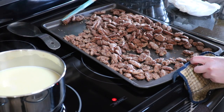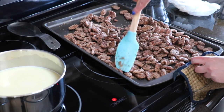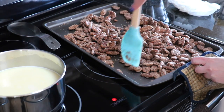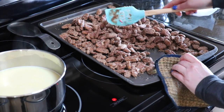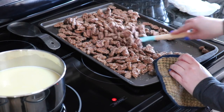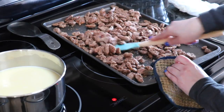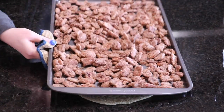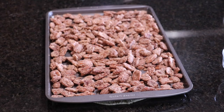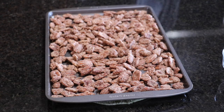The cinnamon and sugar smell amazing. I can't believe these were that simple to make, and definitely anyone in your house will want to eat them. Once the 60 minutes is done, you'll have amazingly yummy pecans that are sugary and sweet.